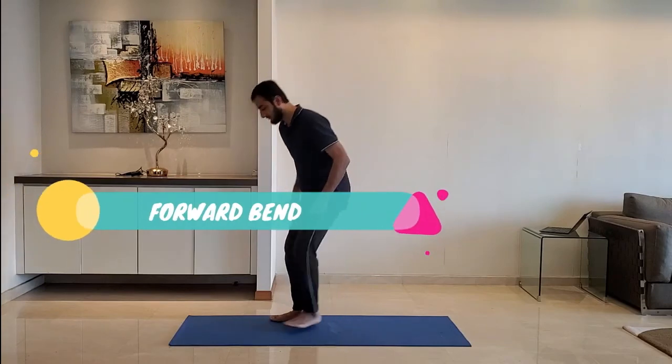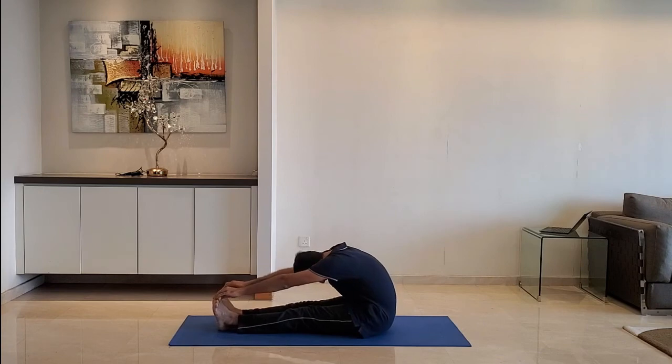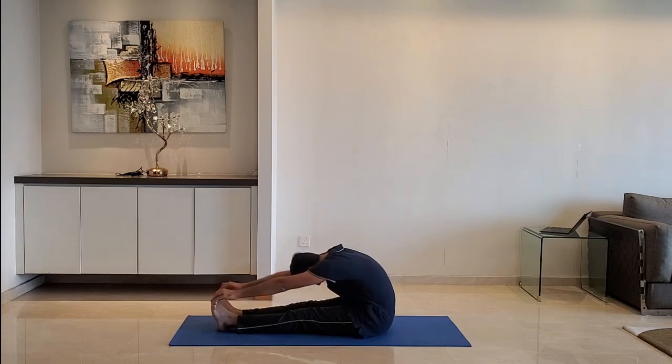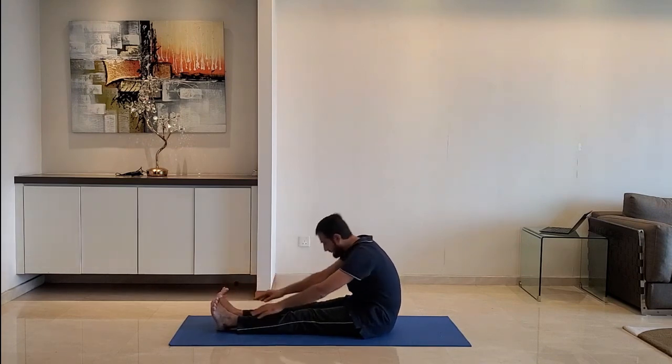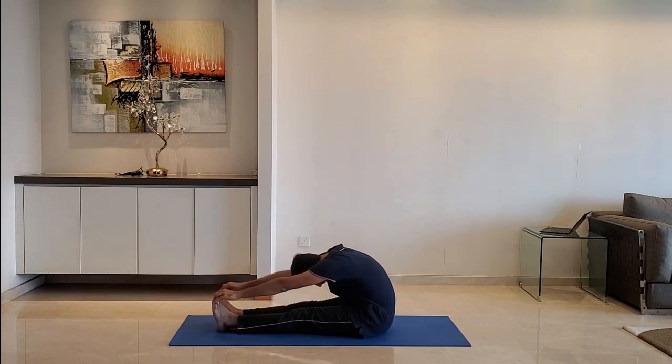Next up: forward bend. Sit down on the ground. Keep legs straight without folding the knees and bend forward. Exhale as you bend forward. Do not worry if you cannot reach the toes. Do it for 10 to 15 seconds.